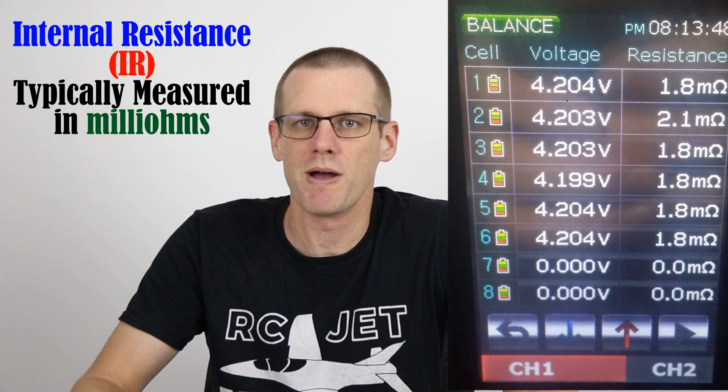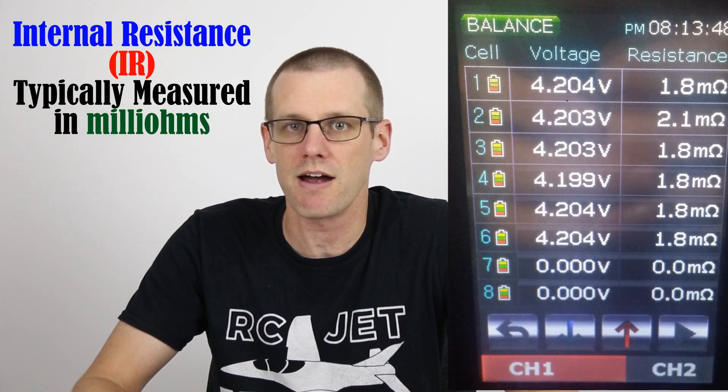The specification that is more worthwhile than the C rating happens to be one that can be measured simply by your charger. Most common chargers out there on the market that are computerized will be able to get this value for you. And that value is the internal resistance of your battery pack per cell on average.